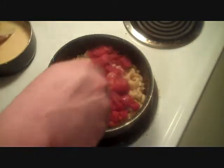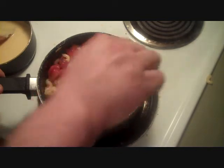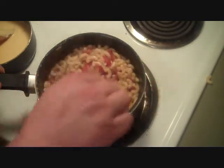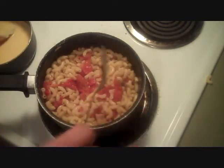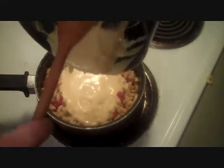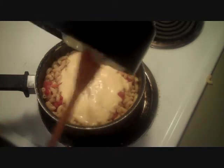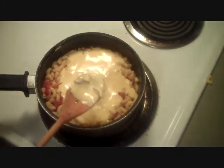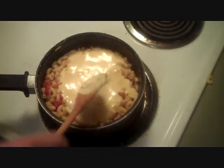Let's add our tomatoes to the macaroni. Now, if you just like macaroni and tomatoes like I do, these are great right now. I added some salt to the water when I boiled the macaroni, so I don't think we need to add any salt right now. But we're not finished, are we? No. We've got our cheese sauce — let's get that in there. Here we go. This is just something I came up with last week. It may have been done before by millions of people, but I've never seen it.